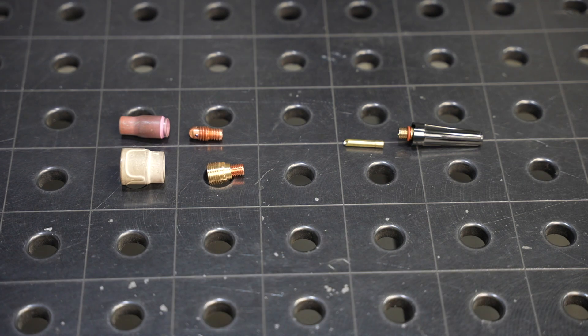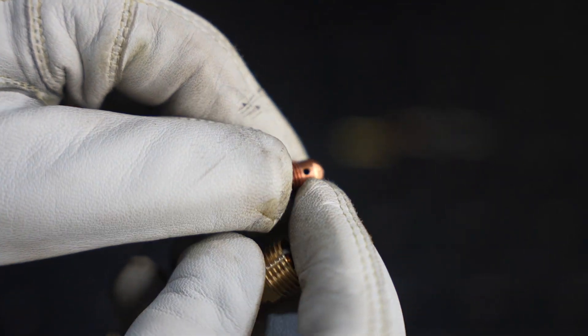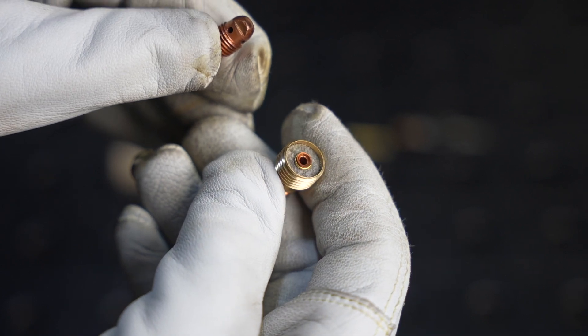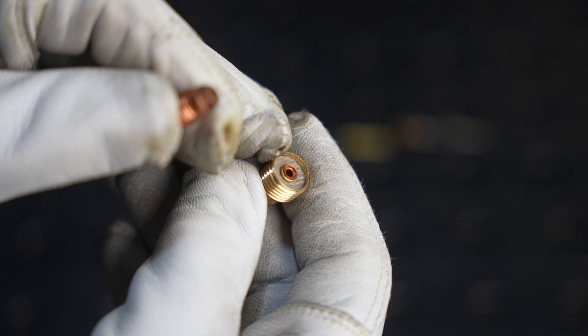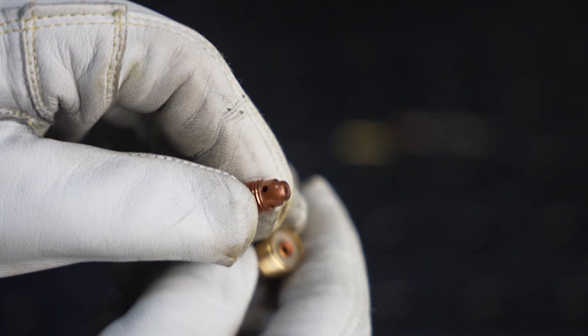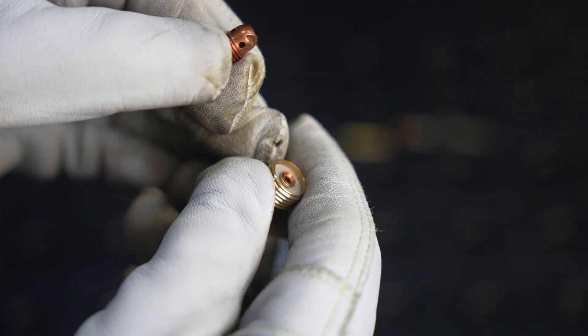Right into the front of that you install your collet body, and there are two different types. This right here is a standard collet body — notice those holes around the outside for the gas to come out. This is a gas lens, and it has this diffuser that flows the gas much more smoothly. We'll talk about the difference between these and when you might want to use them in a minute.